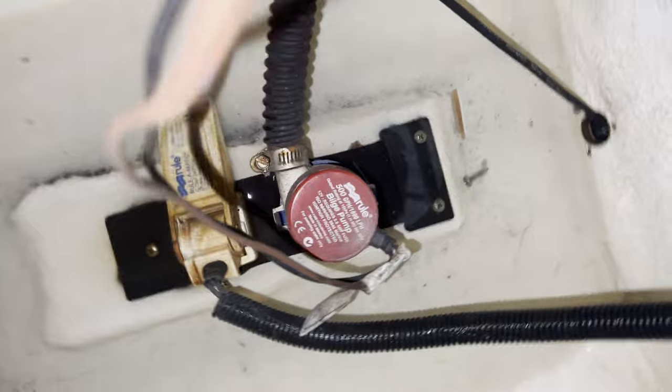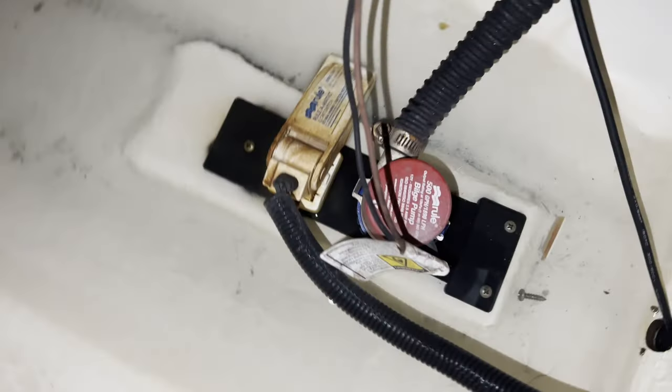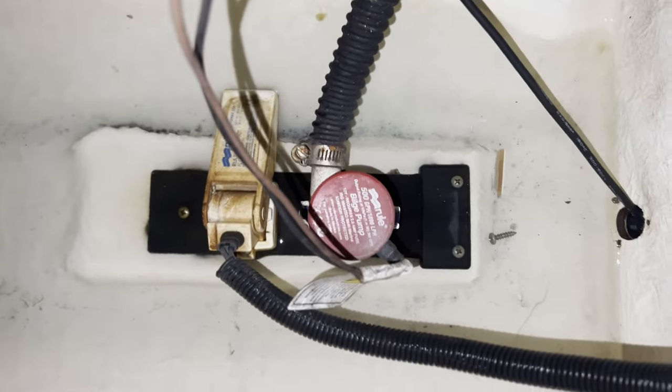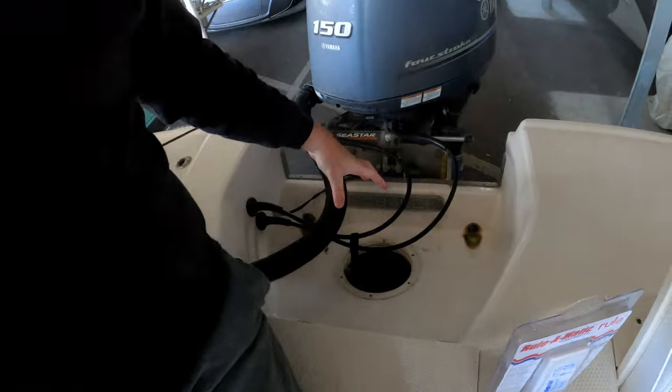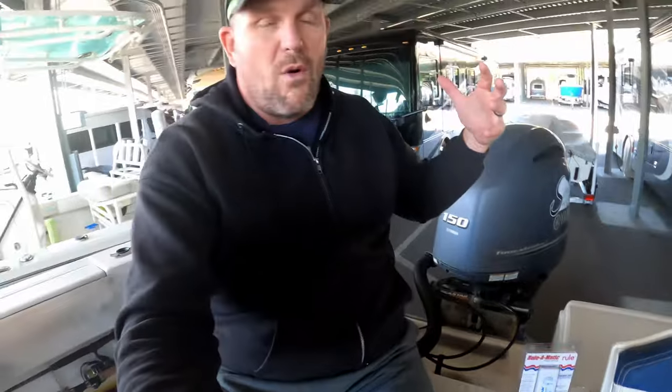It's just two wires and I think it's just going to be three screws to pull everything out at once, because I don't think I can unscrew the float switch from the bracket the way it's positioned. All I have is this little hole — I can reach one arm in there at a time. There's not a whole lot of space, so I'll try to get as much video as I can. Wish us luck.